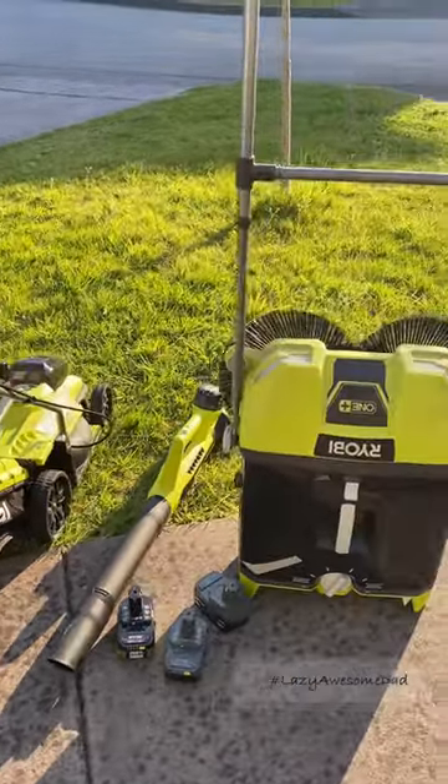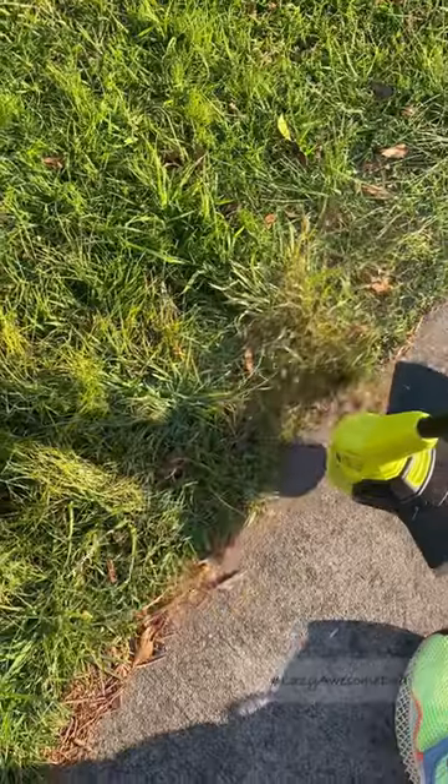Spring has just arrived and my dad's been waiting forever for the grass to grow out so he can bring out his Ryobi toys.